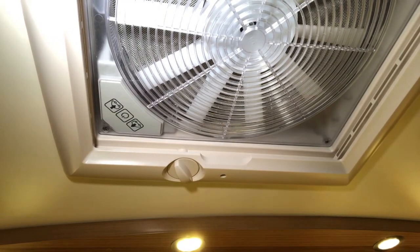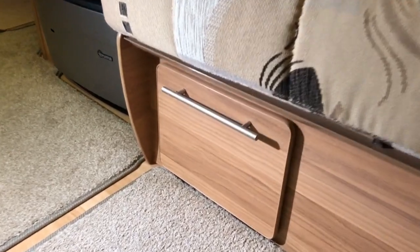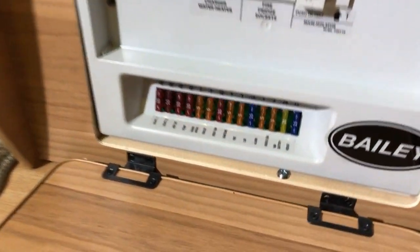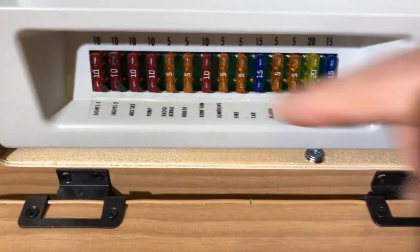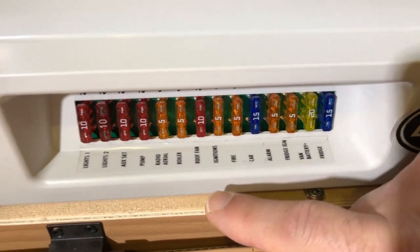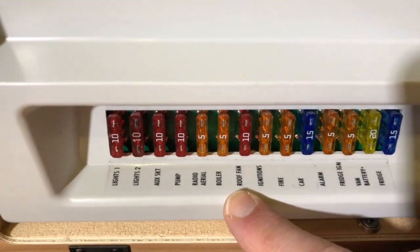The Omni Vent is really good for extracting cooking odours and also for extracting the hot air during the hotter summer months we seem to be having these days. Let's have a look at the fuse panel, otherwise known as the PDU — power delivery unit. Inside here we have a row of 12 volt fuses and there is one labelled roof fan.